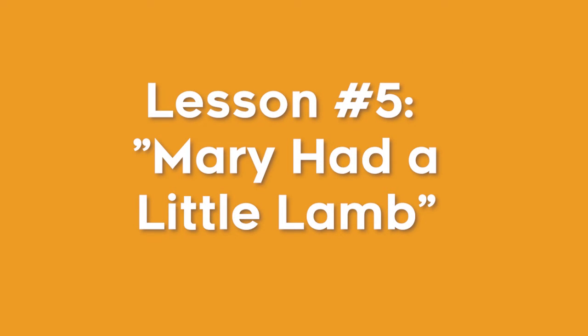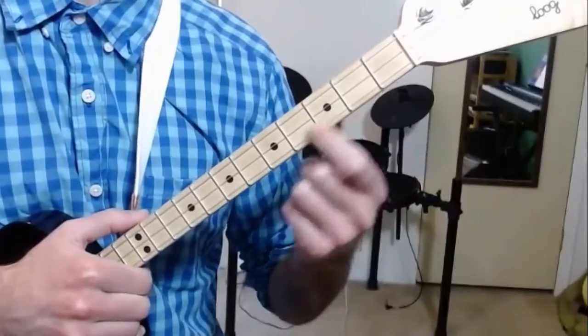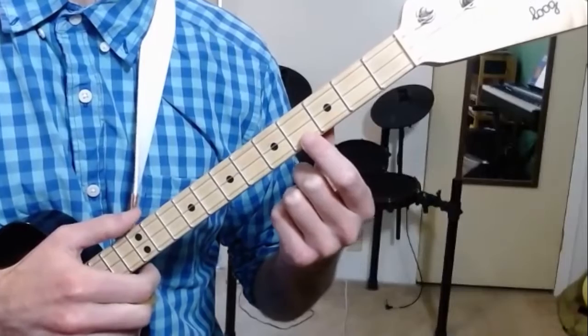The next song is Mary Had a Little Lamb. A lot of you already know how this sounds, and now that you understand what frets are and how to press them down, we should be able to play this.